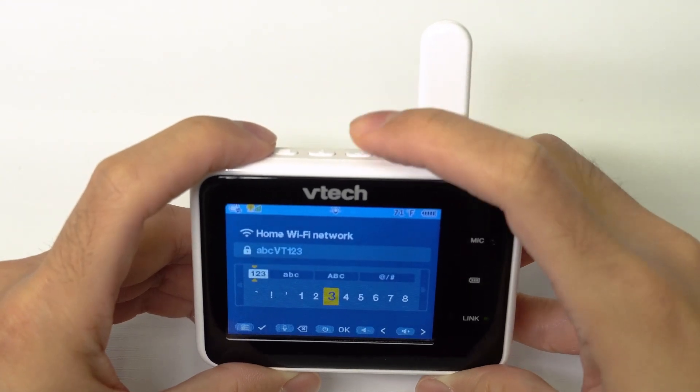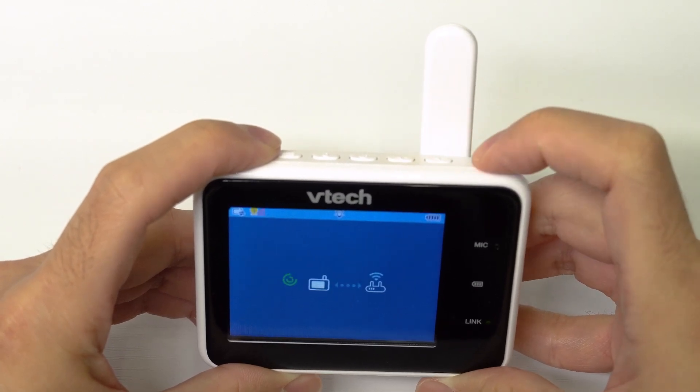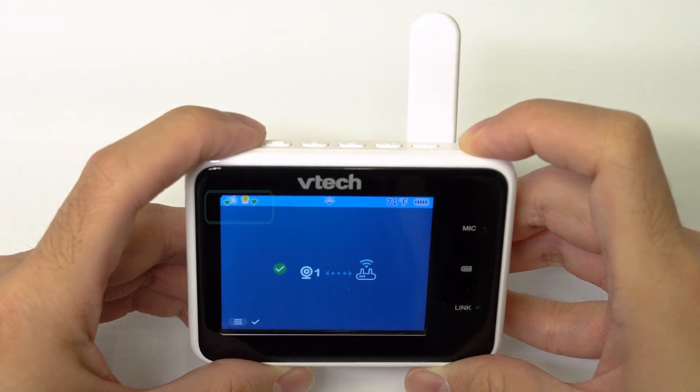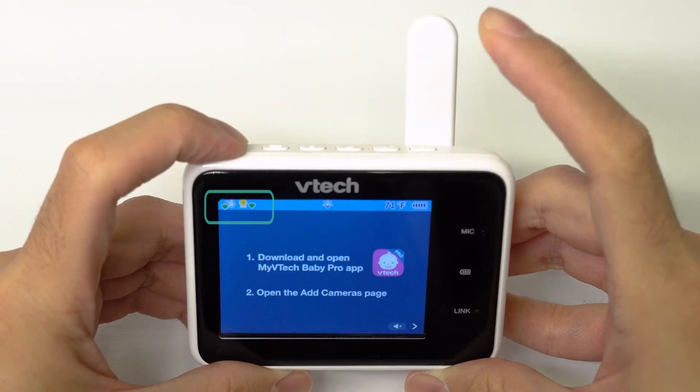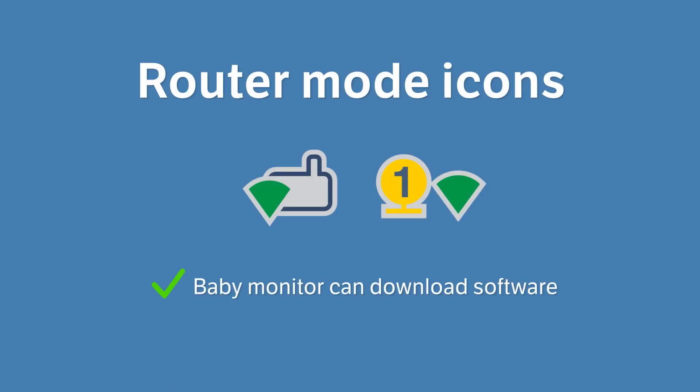When complete, select OK to connect to the Wi-Fi network. You should see the router mode icons on the top left corner of the parent unit, which means the baby monitor is in a stable Wi-Fi connection.